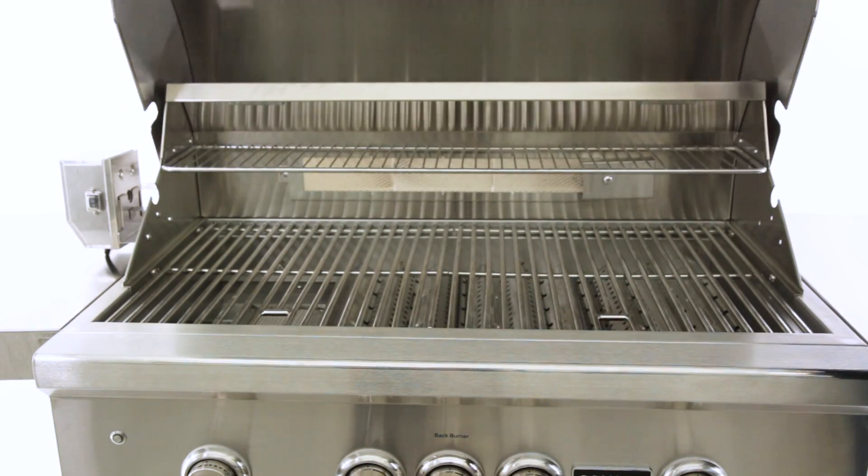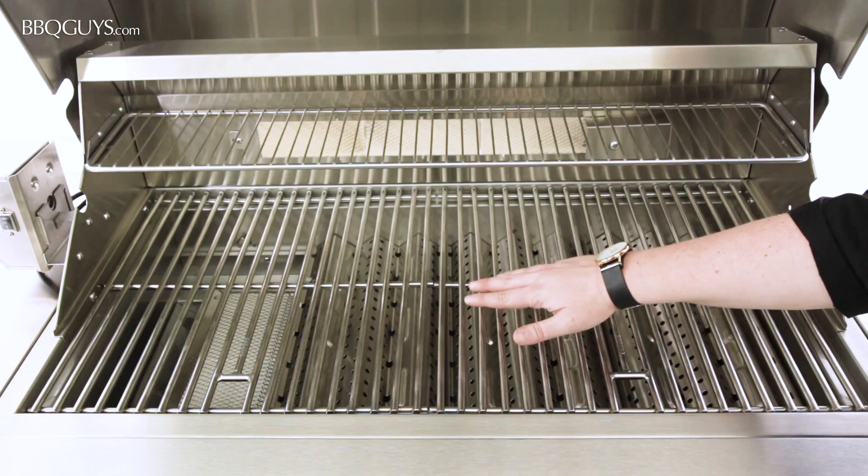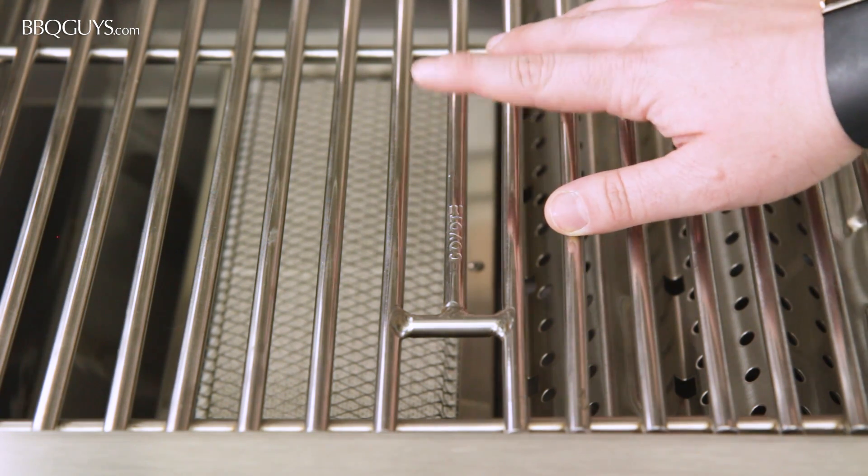The Coyote S series is built with quality 304 stainless steel construction. The cooking grids of the Coyote S36 are solid stainless steel rods for maximum durability.